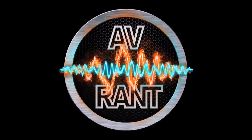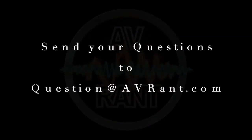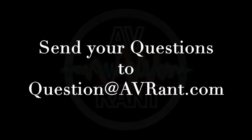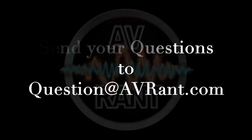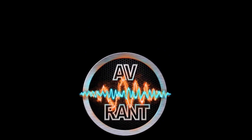We are your home theater and AV questions answered — this is AV Rant. Want your home theater or AV question answered by Tom and Rob? Send it to question@avrant.com. Welcome to AV Rant, I'm Tom Andry and I'm here with Rob H.